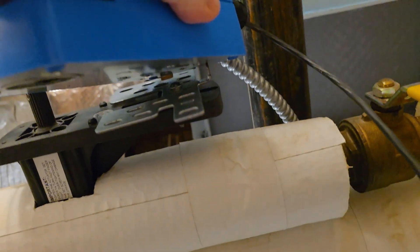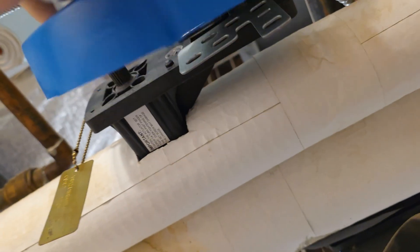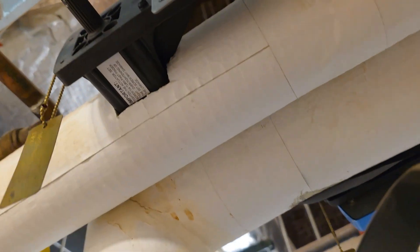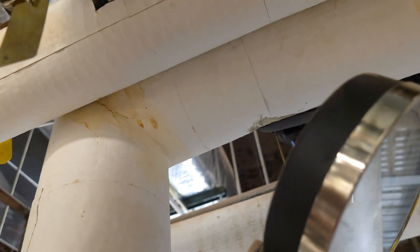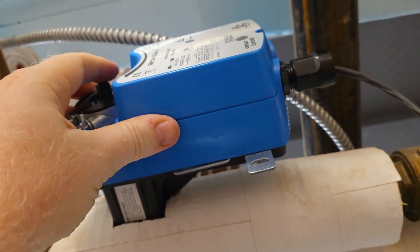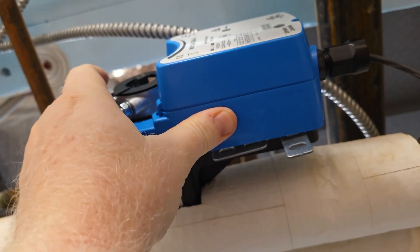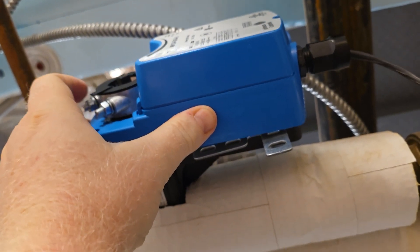I'm just going to get it locked in on the back first and then I should have enough give — and I do — slip it over the shaft. Sorry, didn't get that shown to you as clearly as I would like, but trying to do this one-handed is not easy.